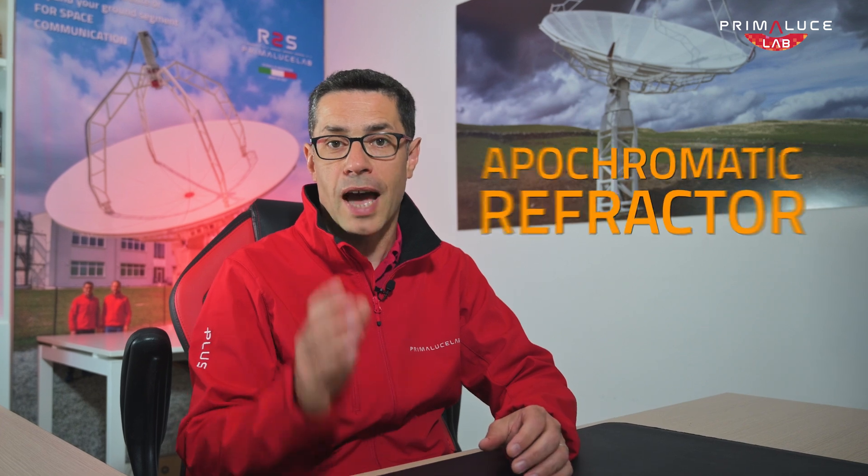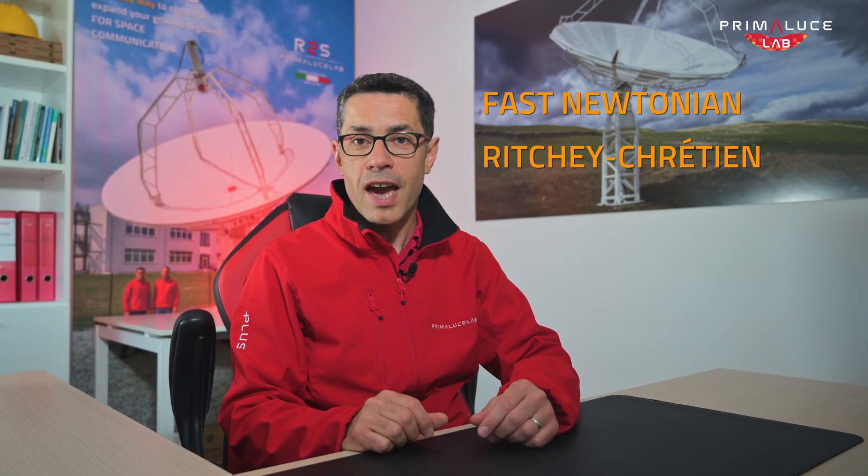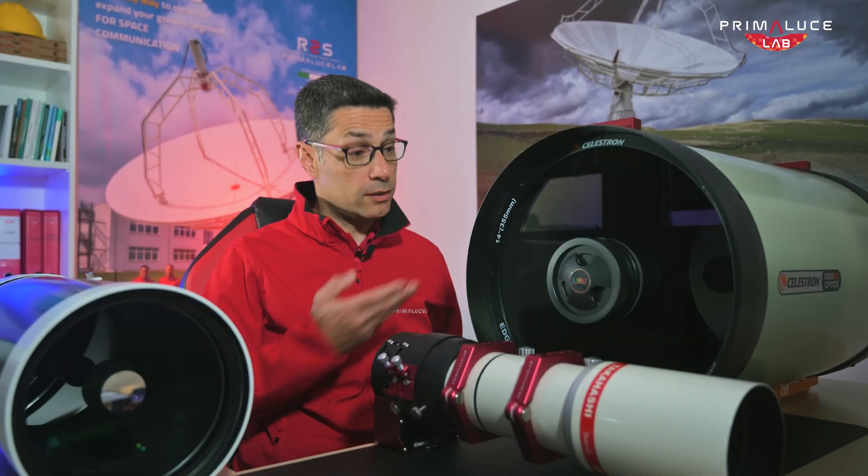So which telescope should you choose? If you are just starting, go for a compact apochromatic refractor — it's easy, rewarding, and future-proof. If you are more advanced and want a higher resolution system for deep sky astrophotography, a fast Newtonian, a Ritchey-Chrétien, a Corrected Dall-Kirkham, or a modified Cassegrain astrograph might be right for you. For the best pictures of planets and the Moon at high magnification, you need a Maksutov-Cassegrain or a classic Schmidt-Cassegrain telescope. Finally, if you want versatility and portability with a telescope that can do it all, consider an Aplanatic Schmidt-Cassegrain, also provided with a dedicated focal length reducer.